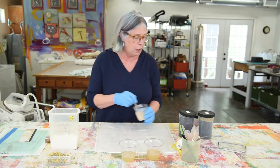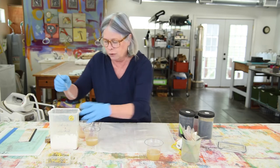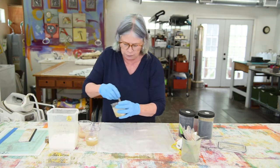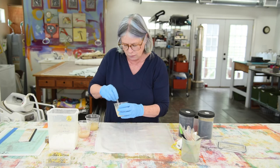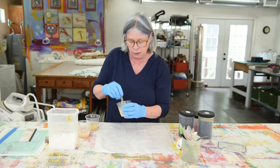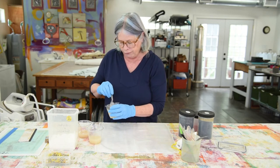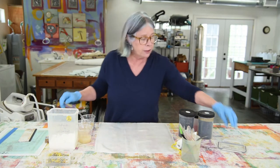So with no further ado, I'm going to add some soda ash to these cups and work with three colors today. Now, so far we haven't used anything that presents a health hazard. Soda ash is the same stuff used in hot tubs and pools to affect the pH level. But when we get to the dye, it's a different story.